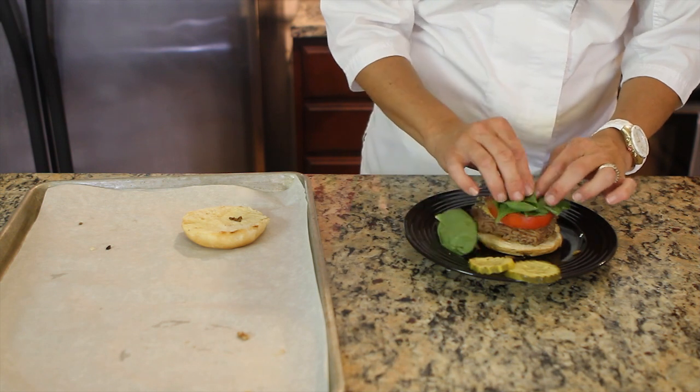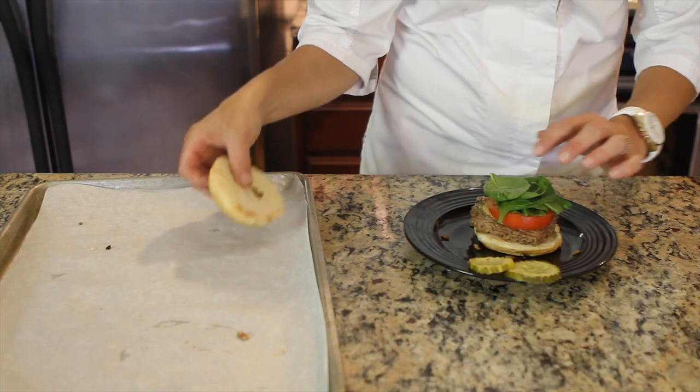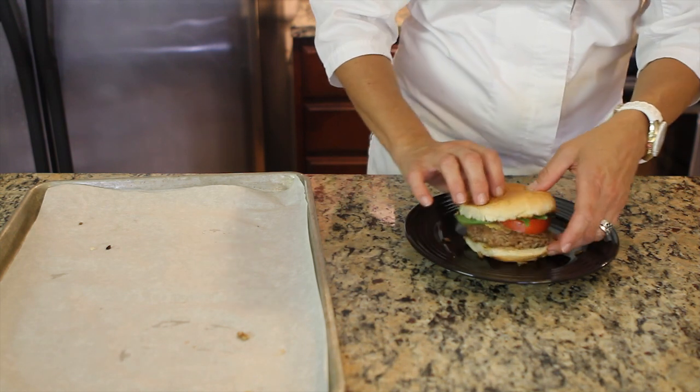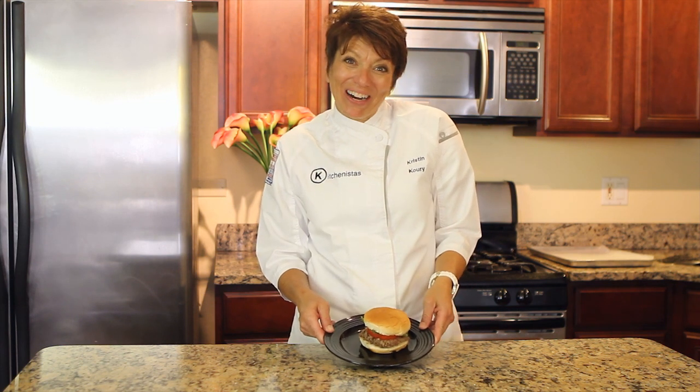Carefully add the tomato, the spinach, the pickles, and the bun — and that's how you warm up a burger.